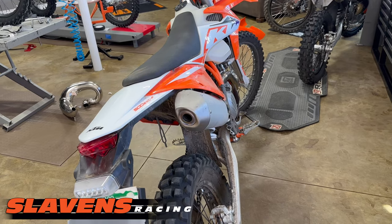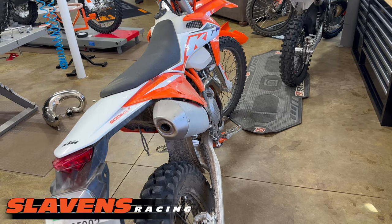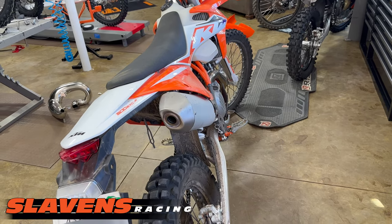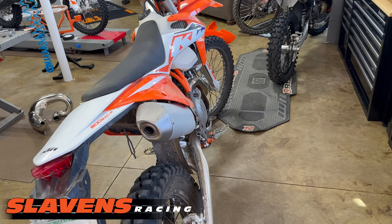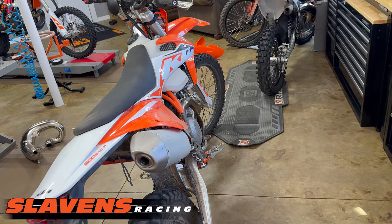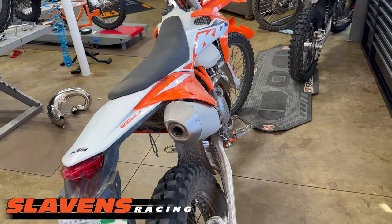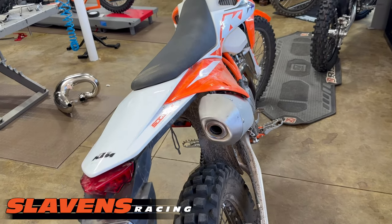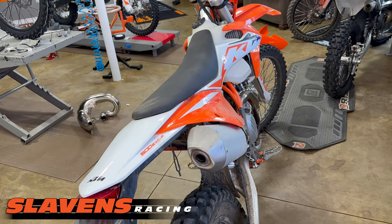Bottom line: anything you do to the stock EXCF or the S model Husqvarnas — anything you do to the exhaust system to make them flow better — you're going to have to add a different ECU. We highly recommend the Get, the Vortex, or the Aim. We've got all those in stock. There's not really an outstanding winner there, other than if you want all the bells, whistles, and horsepower, the Get is the one to go with.